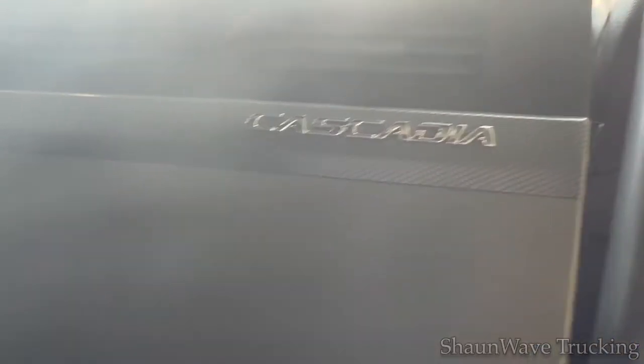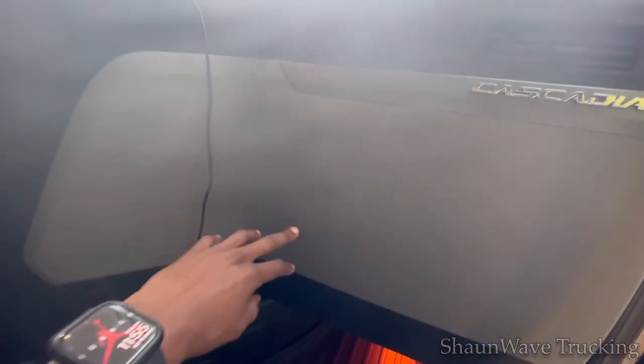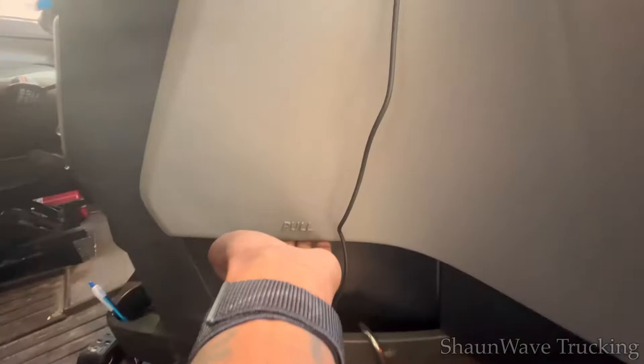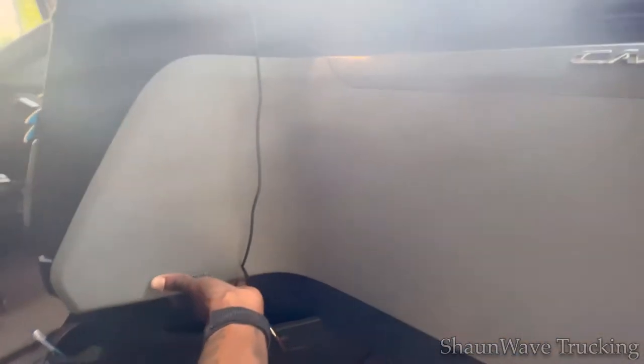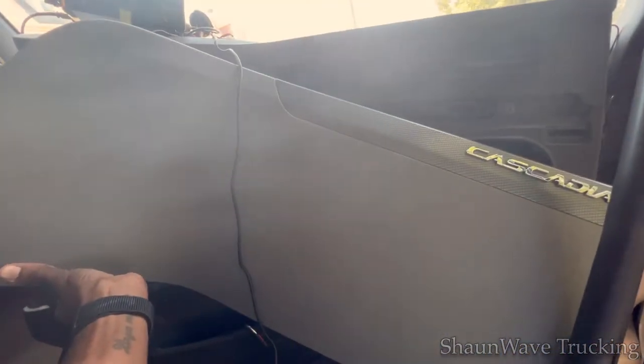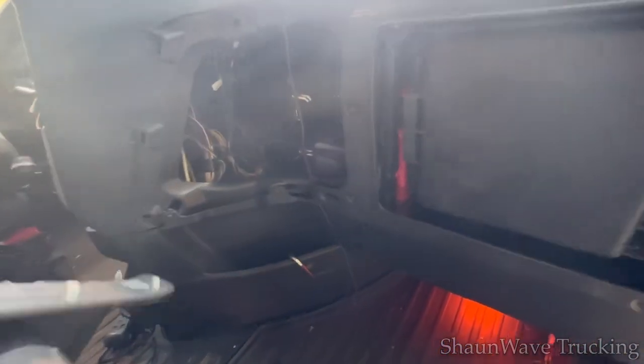So on the passenger side, where it says Cascadia, you get this long, gray-like panel here. And then all you do where it says pull, right there, you just pull real hard. It's going to snap off — you're not going to break it. You'll just pull and the whole thing will kind of come ajar like that, and you'll just kind of put that aside.